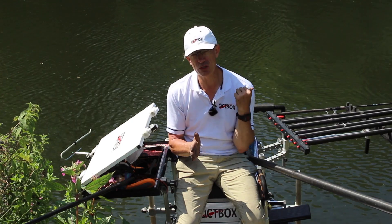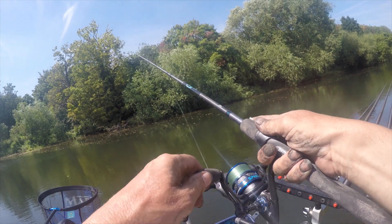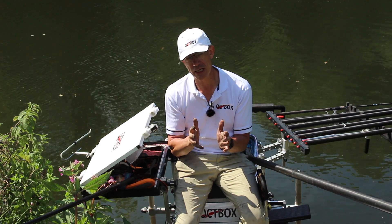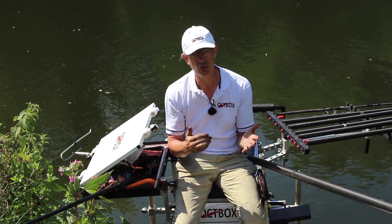I'm also going to have my waggler rod set up to fish caster and a maggot while I'm firing casters over. What I've noticed is a lot of really tiny fish, and I'm hoping that by catapulting casters I might bring bigger fish in. If all that fails it's the feeder — I've set up a paternoster feeder and I'll also have a normal running link feeder, both set up with big fish lines, size 10 hook and a lobworm. My principle is: if you're having to wait a long time for a bite, you might as well wait for a big fish.